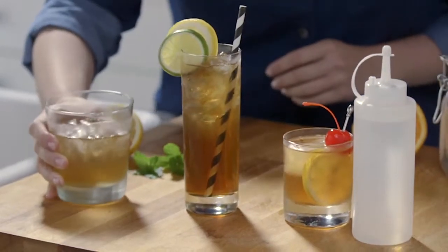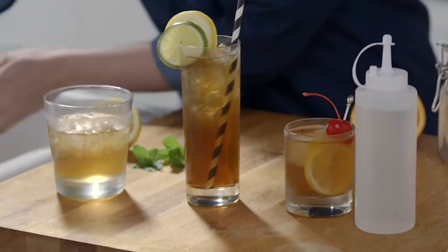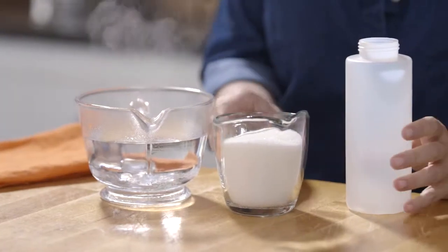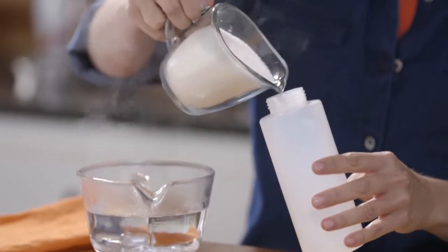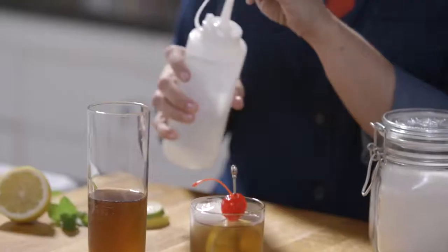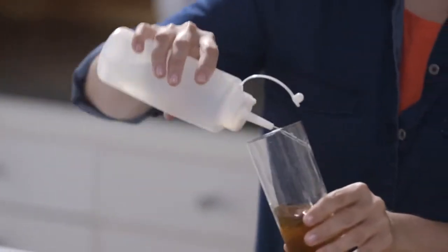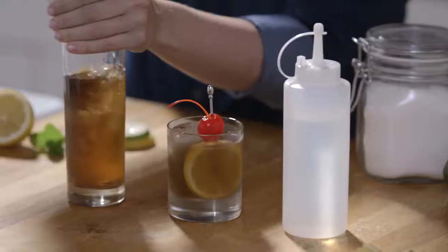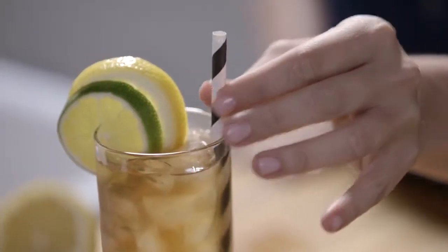The simple syrup will keep for a whole month if you store it in the fridge. Then there's the even easier way, cold process. Just grab a clear squeeze bottle, fill it with equal parts sugar and warm water, shake until the sugar dissolves, and it's ready to go. This way is great if you're in a hurry or don't have a stove, but it doesn't last quite as long.